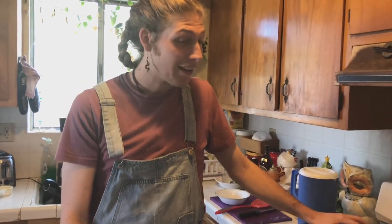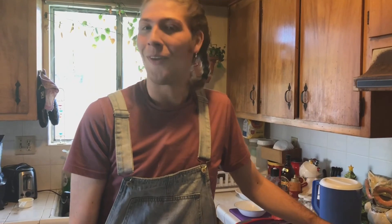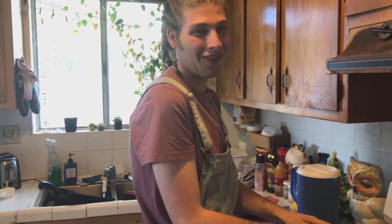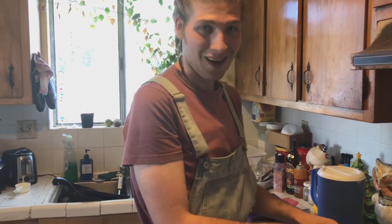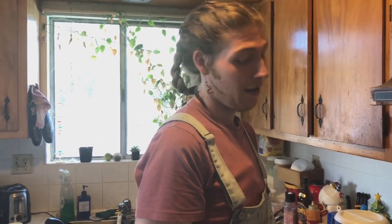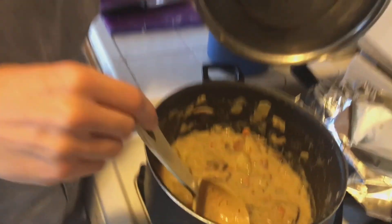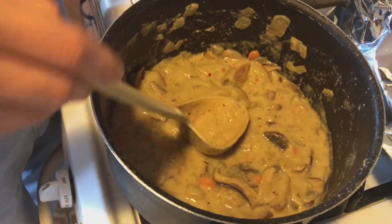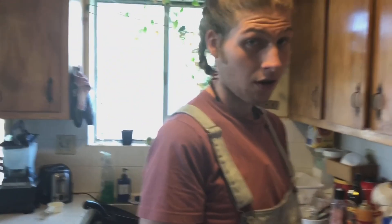Hey y'all, so we really out here making videos and doing all this online now. I decided why not make some cooking videos — start at home. If I'm cooking, might as well share it with y'all. Maybe y'all can share some back. But if you want to see this delicious, creamy, mushroomy greatness — can this clam chowder get made? Don't leave. Stay tuned.